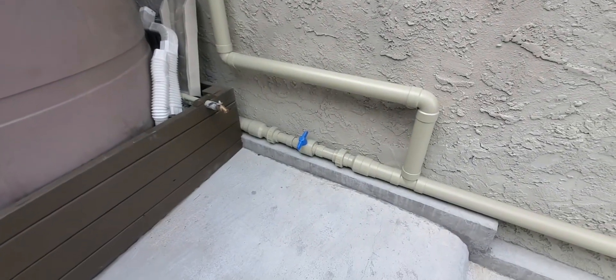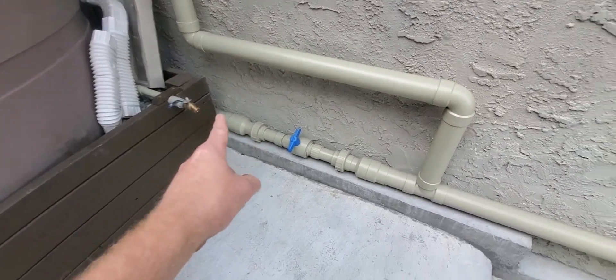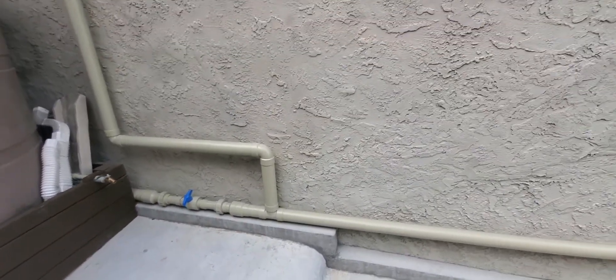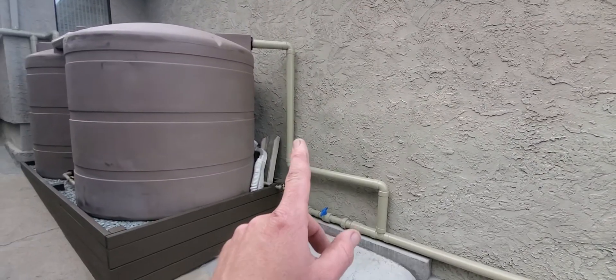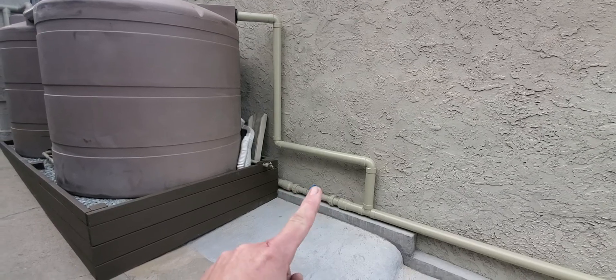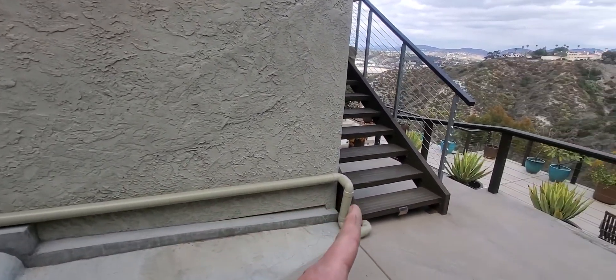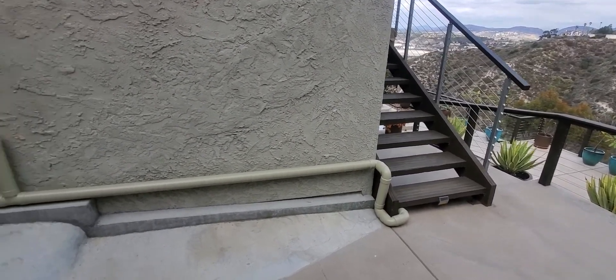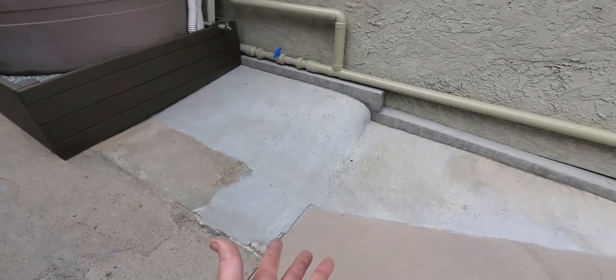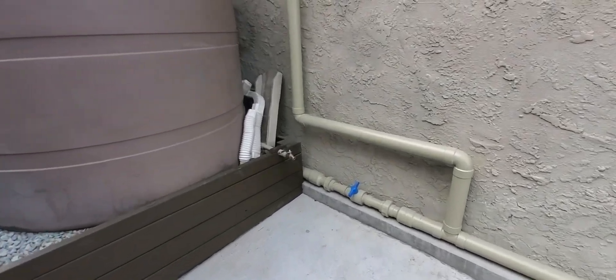Down here is the first flush device pipe, and we tied it into the overflow of the tank. This makes it really easy for the client — when the first flush is full, they can just turn this handle and that extra dirty water goes down this drainage and down the hill. It wasn't a good place to dump dirty water, so this is just an extra easy, low-maintenance solution.